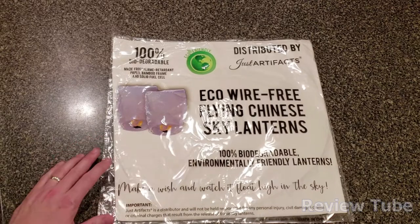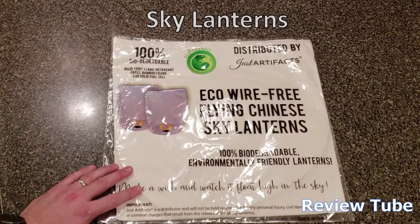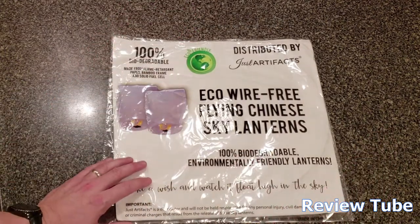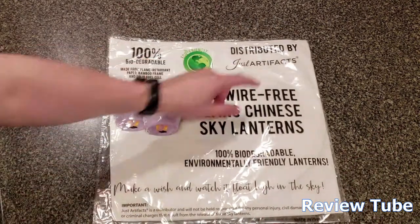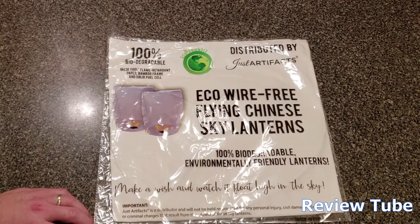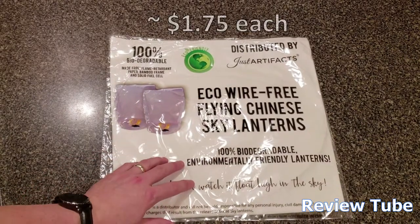Hi everybody, thanks for watching. These are pretty cool things I wanted to share with you — sky lanterns, those paper bags that float up in the air. This one is made by Just Artifacts as of November/December 2018. You can pick it up on Amazon. Depending on how many you buy, we got 20 for about $35, so about $1.75 each.